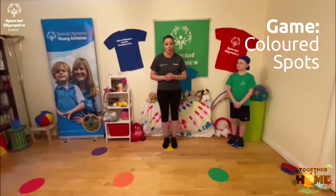Hi guys, it's Coach Angie here again and today I'm going to show you a fun game that we like to play in our club but also we play at home. Rina is going to demonstrate and it's called Coloured Spots.